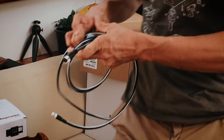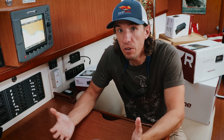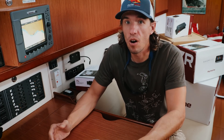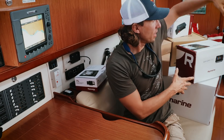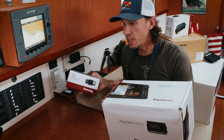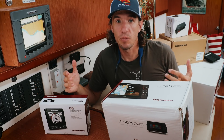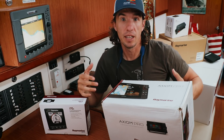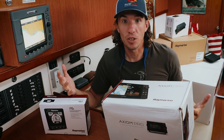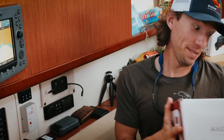Before we can start our install, we need to really understand how this equipment all communicates with each other. This is so our radar is properly displayed on a new chart plotter, or our wind information is displayed on our new multifunction display. If we don't do this, we could end up not having the right cabling and it could make our install really frustrating. So let's talk about cables for a second.